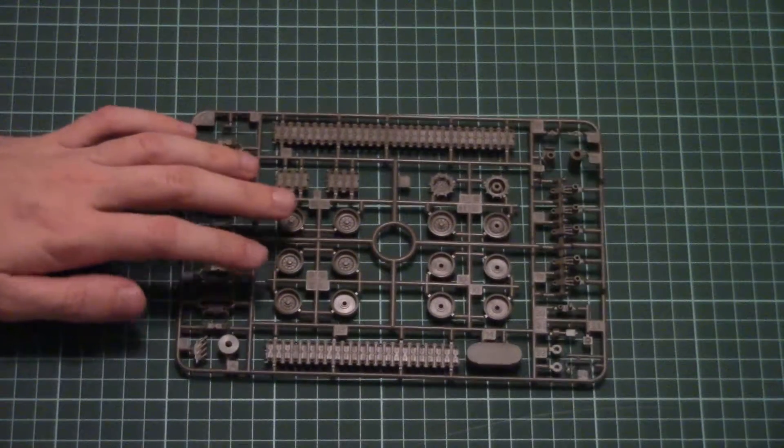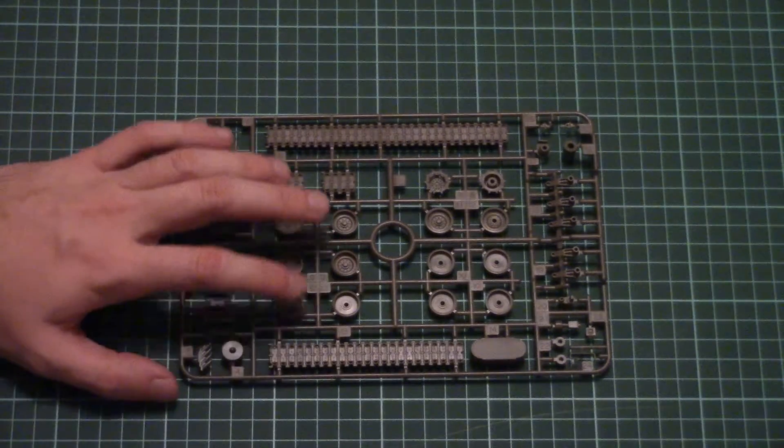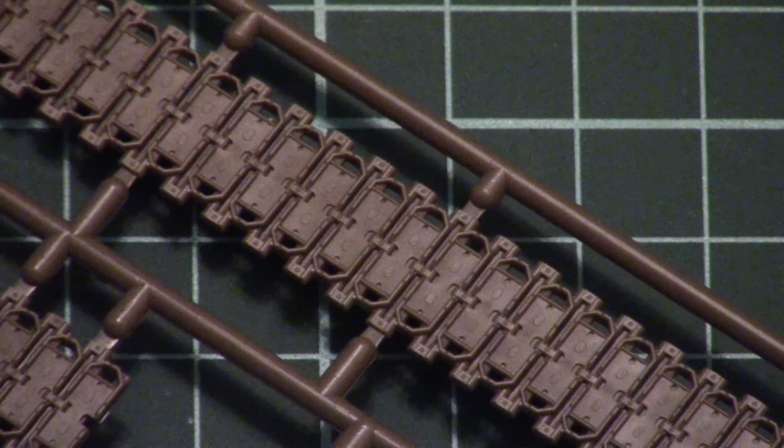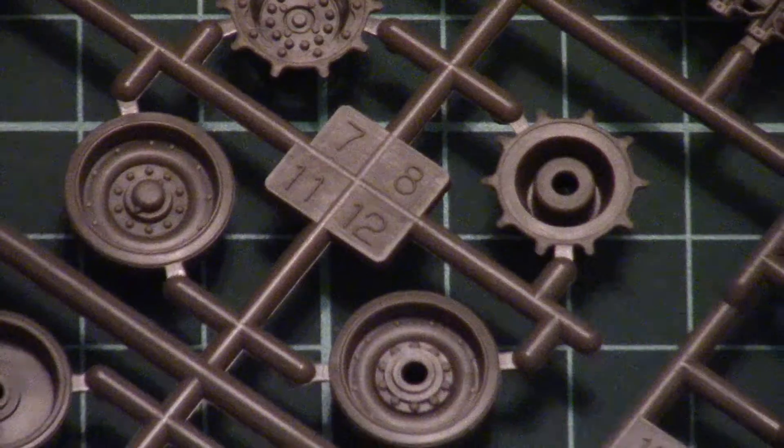The next plastic sprues are packed together in the same plastic bag — as you can guess, they are dedicated to suspension parts. I can also see track parts here. I'll show you only one frame since they're absolutely identical. Here are the special brackets for metal weights — it will be up to you whether you want to use them or not. The track parts are quite detailed and after some careful painting you can get a really appealing appearance. Here you can also see the drive sprockets and road wheels, which are assembled from several parts.